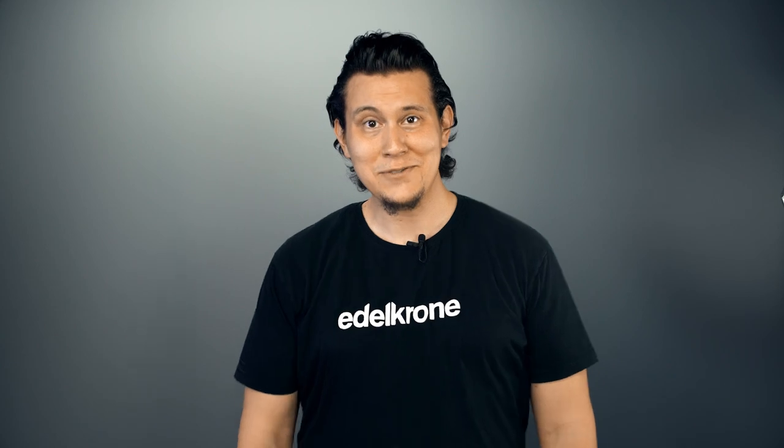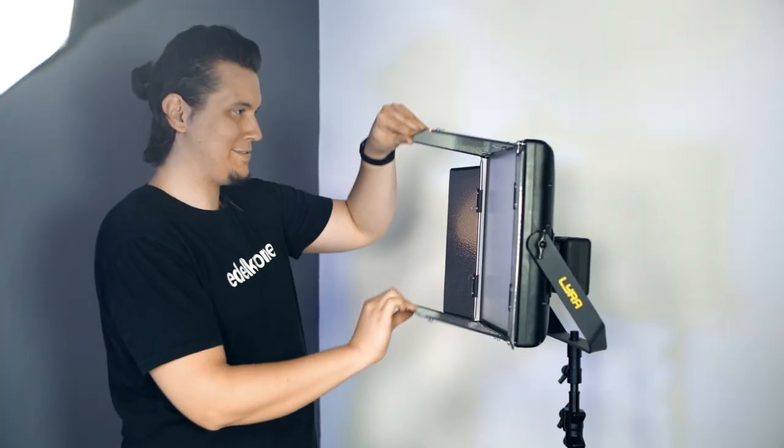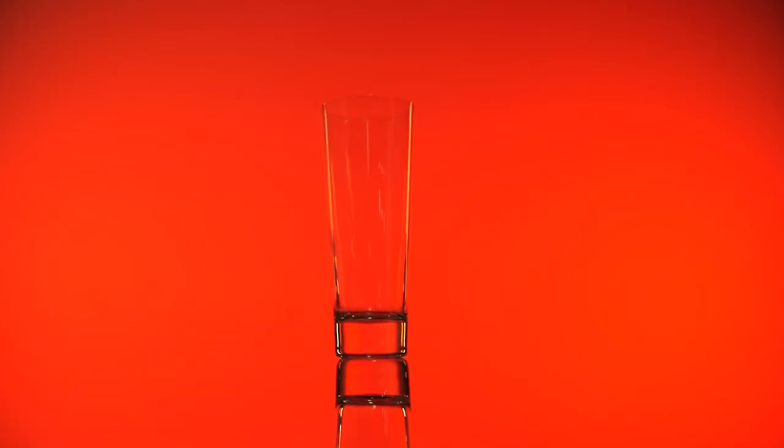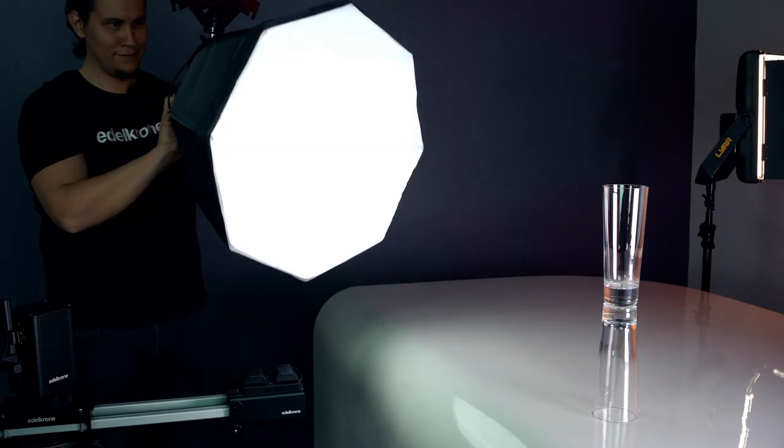Next, we want to fill the background with red tones, so we put red filters to the lights and placed them. Now we need to add some back lights and key lights.